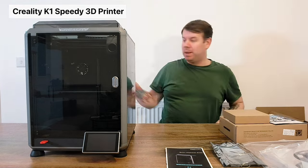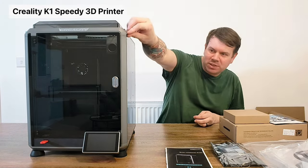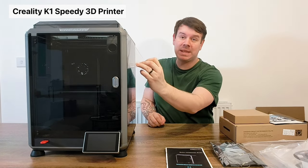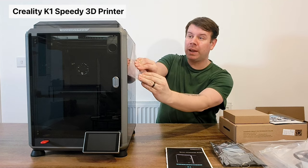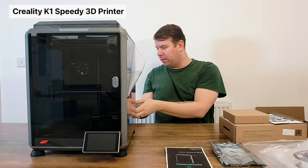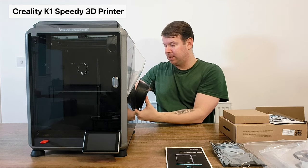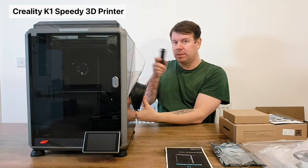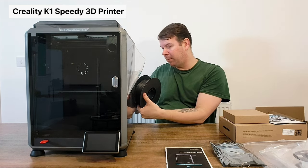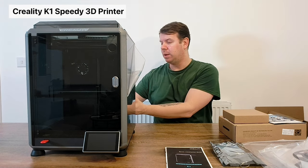So that was all of the packaging - I still have some of the packaging on it here at the sides. It literally comes as it is. The only thing you have to assemble is the backing piece, which is where the spool holder goes. This comes separately and it just twists into the back.